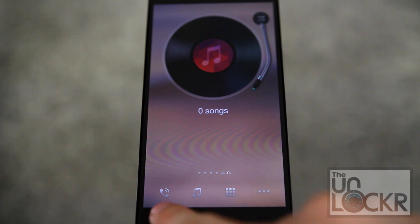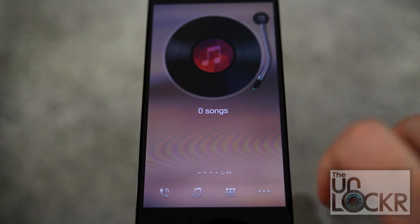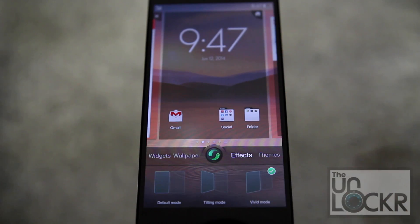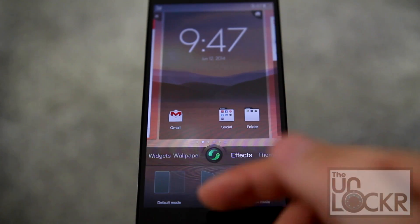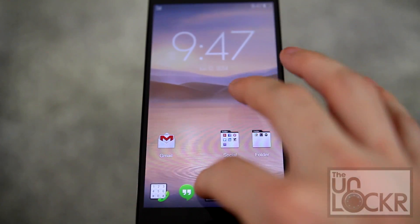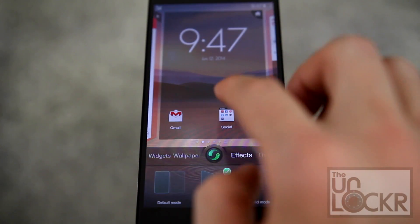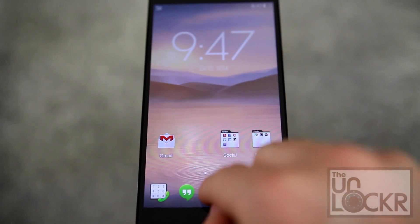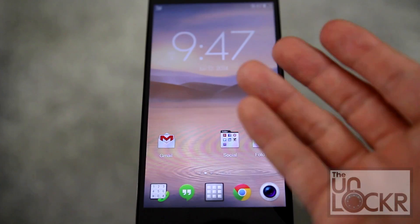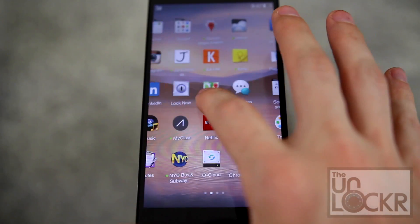It does also change the bottom icons: you have the phone, the music which gets you to all of your music, the app drawer, and a customizable pull-up drawer from the bottom. There is also a thing called effects, which changes the animation between switching through panes. You can have the standard one, or you can have tilting — it kind of tilts it and makes it a little cube-like. And finally, vivid mode, which basically rotates all of the items within the pane instead of the pane itself.